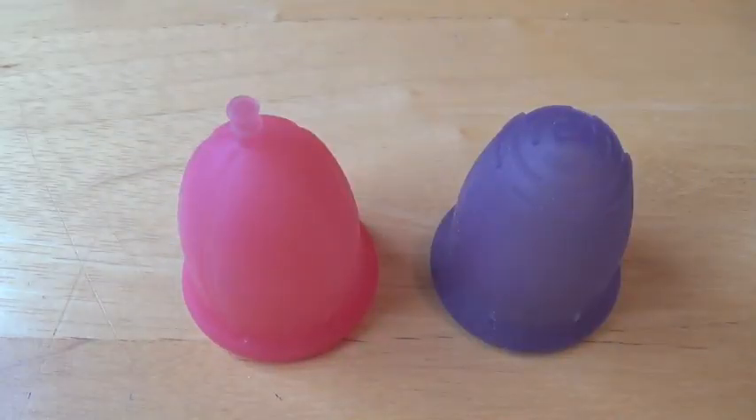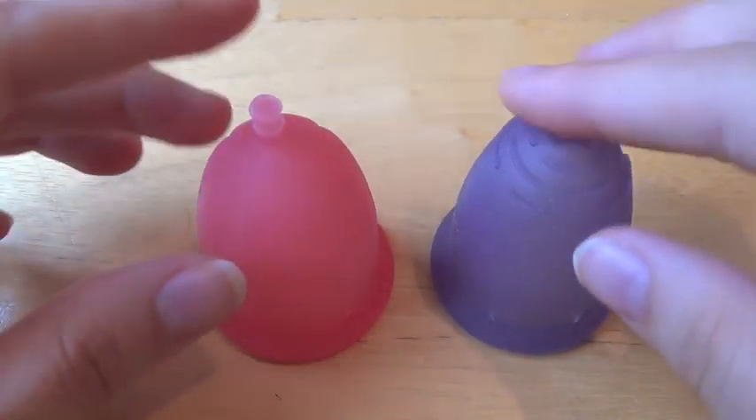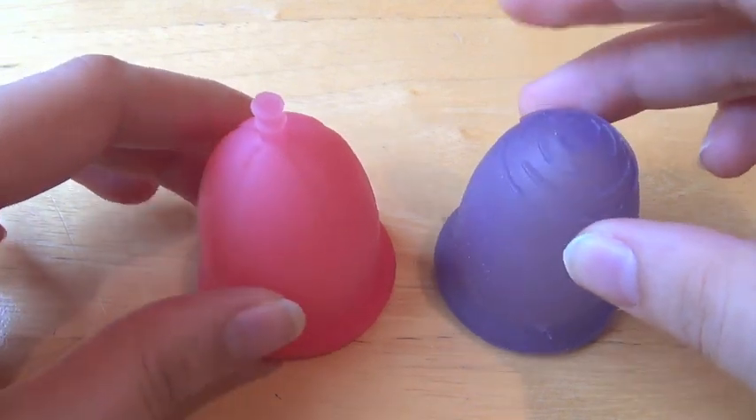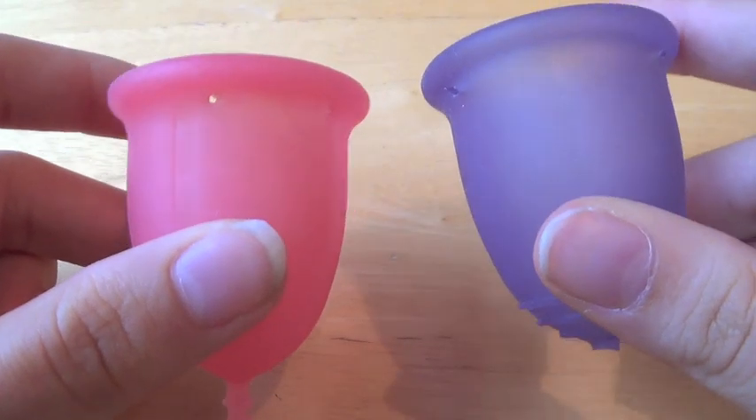Hey guys, so today I'm going to be comparing the Cybelle menstrual cup to the Fleur cup. Both of these cups come from France, and I've had quite a few questions about both of them. Despite the fact that they look pretty similar, there is some pretty significant difference between the resistance of both these cups.